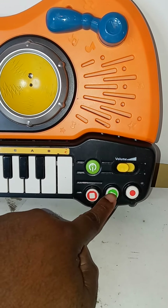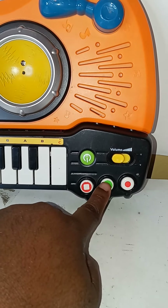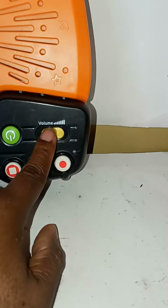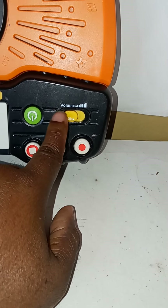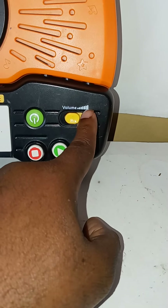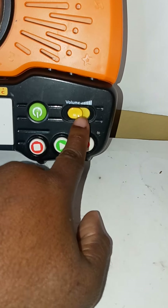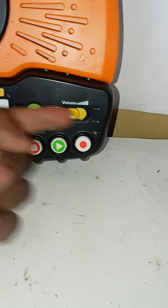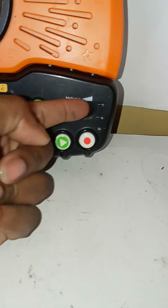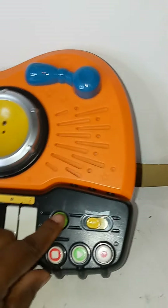You can also record what you're playing, press play when you're done, and stop it. This is your volume button — I really want to talk about this because when you turn it this way it's supposed to go up, but the loud volume part seems to go this way rather than this way, turning the volume up.